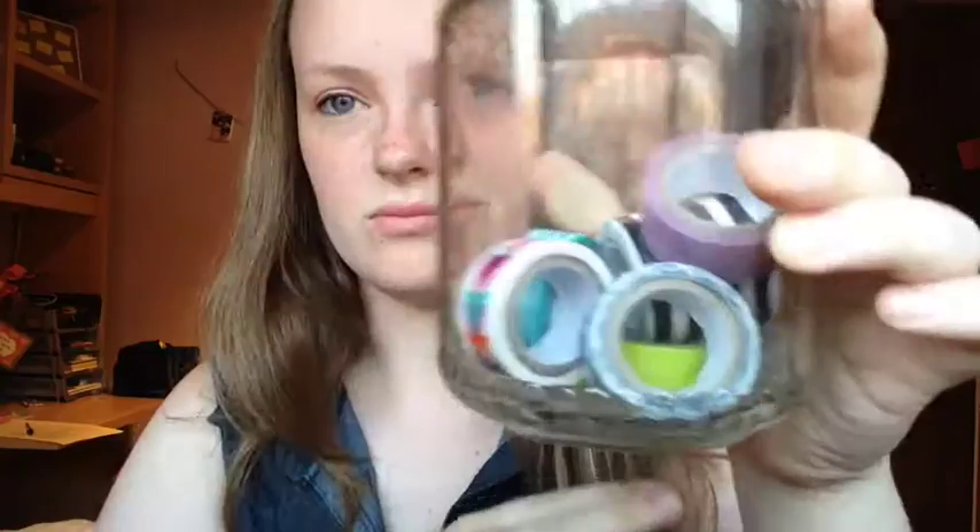Today it's a DIY — it's super easy and so much fun. What you will need is a jar like this; any kind of glass container works really well. You will also need some washi tape.